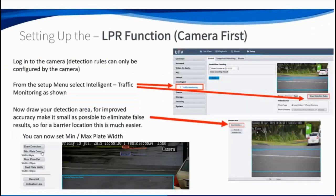Now setting up the LPR function — there are two parts. First, configure the settings on the LPR camera itself. Second, configure the LPR camera database on the recorder. These settings have to be done from the camera via network login — you can't do it from anywhere else.